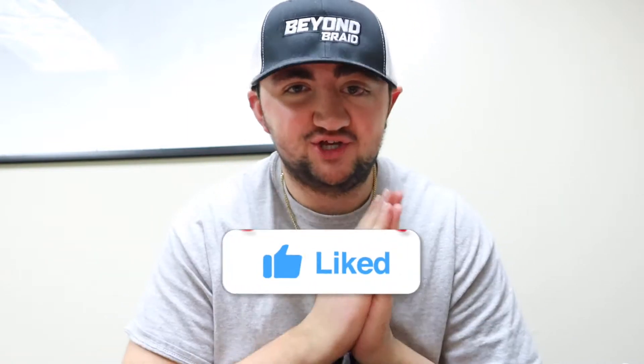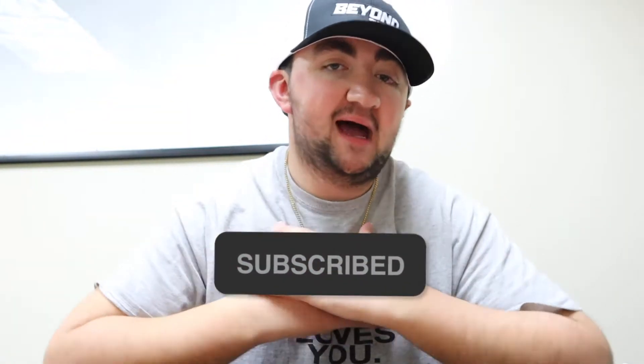What's up, y'all? Welcome back to the Beyond Braid YouTube channel. If y'all don't know who I am, I am Zuggie. I'm going to be running the channel for a little bit, and you'll see a lot of other influencers also running the channel as well.